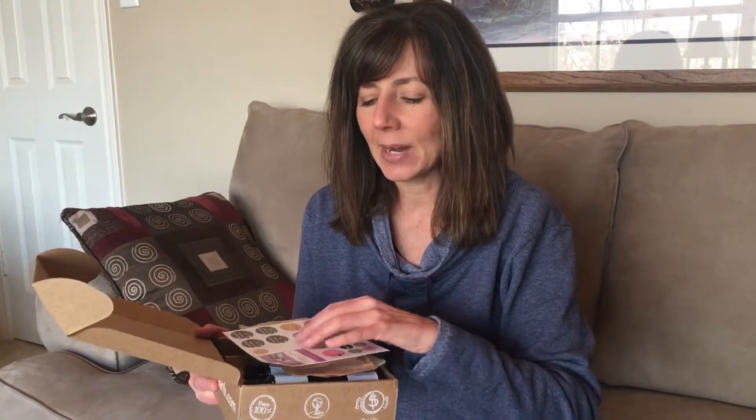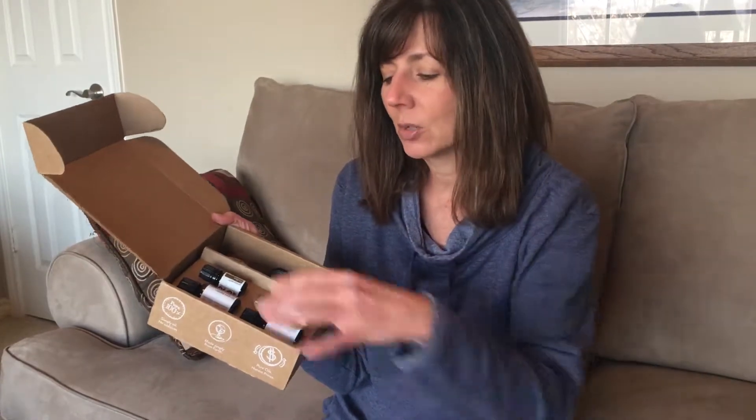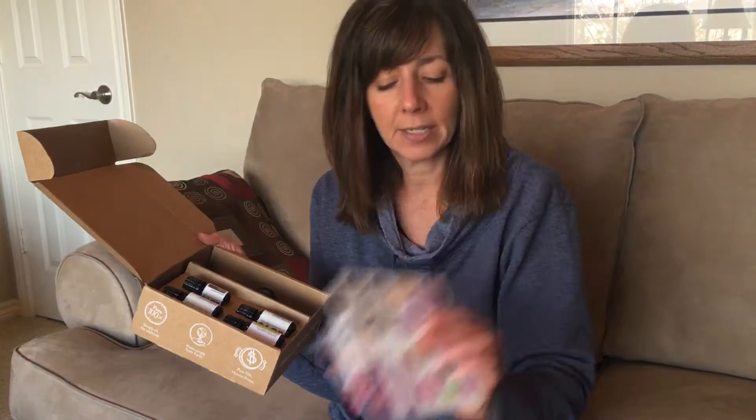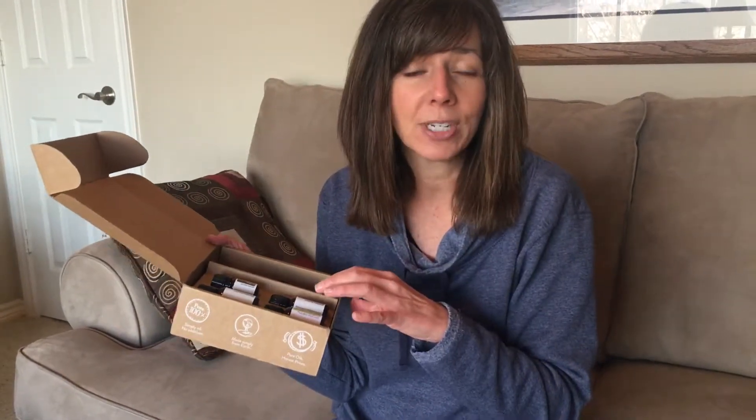Hey, this is Stacy Russell. I'm gonna review the Simply Earth subscription box in this blog post. I wanted to show you real quick just what the box looks like, see how it comes. You can see here we've got four oils, we have the containers, you're gonna get recipes, and you're gonna get extra stuff that goes with the recipes that you don't normally get.